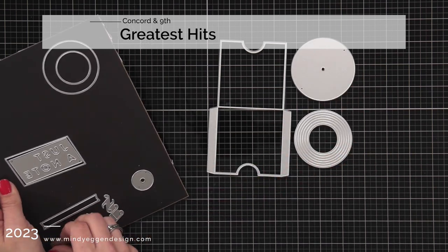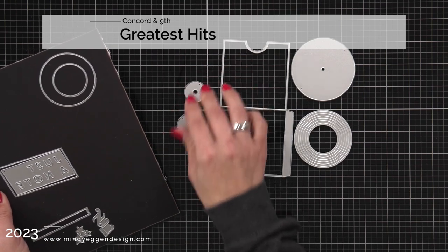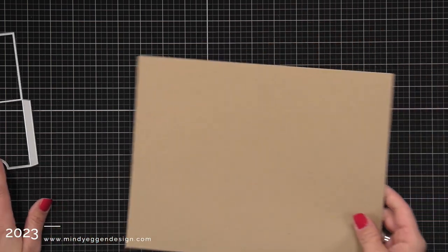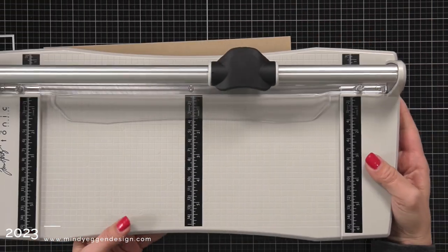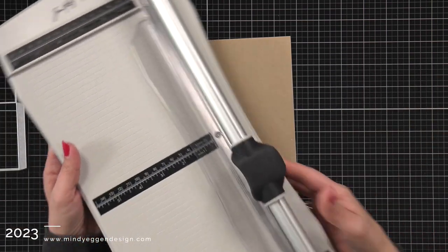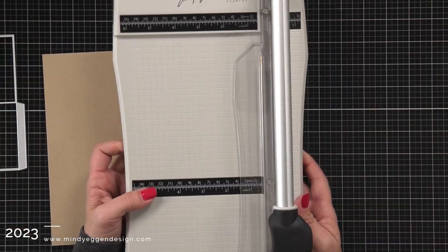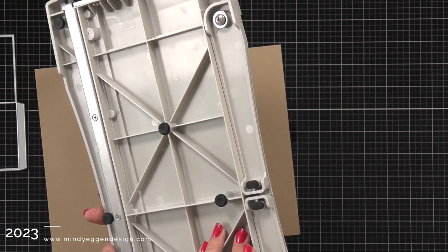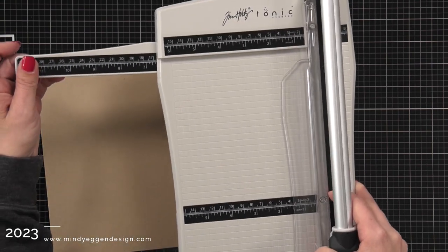The first thing I'm going to be using is the Greatest Hits die collection, and it's going to create that pocket for our record. Now I have the cardstock that I need to trim out, so I thought I would show you the brand new trimmer from Tim Holtz. I love this — it was gifted to me by Simon Says Stamp, so I was really excited when this came in the mail.